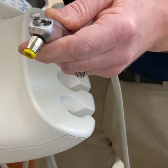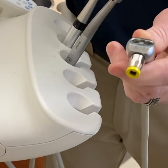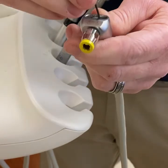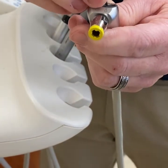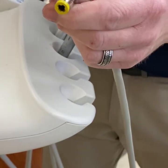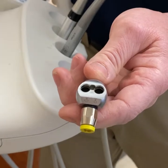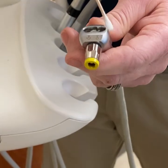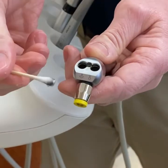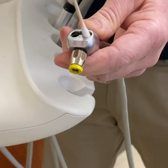Pop out both buttons, and there's also a spring in there that you want to get out. Once the buttons and springs are out, I always like to take a Q-tip and clean these out, because you can get some nasty goop in there.